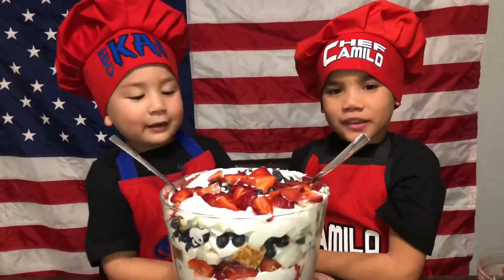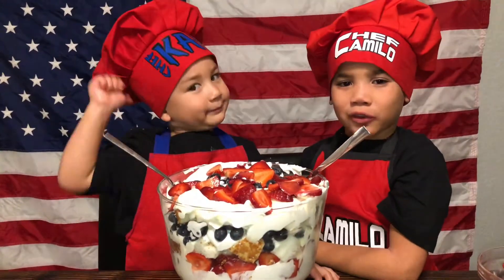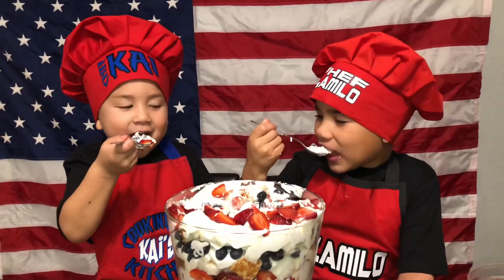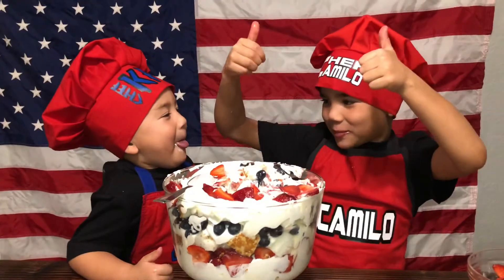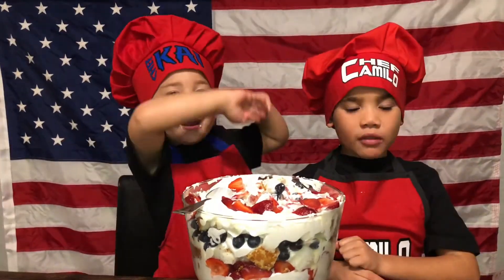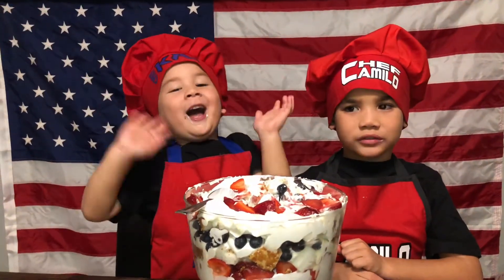This is going to make a 4th of July truffle. Cheers! Is this a thumbs up? 10,000 thumbs up. Make everything you want. Bye bye!